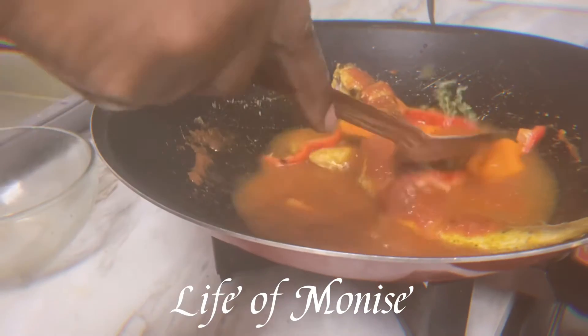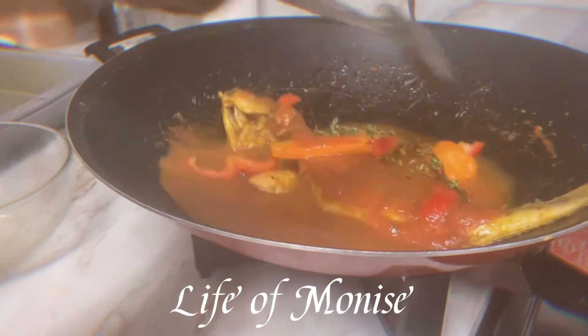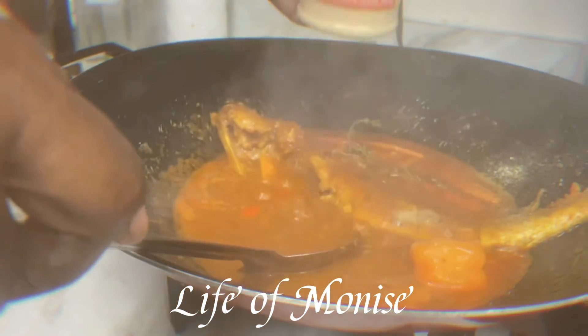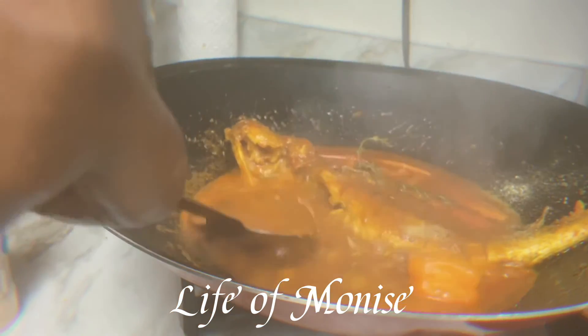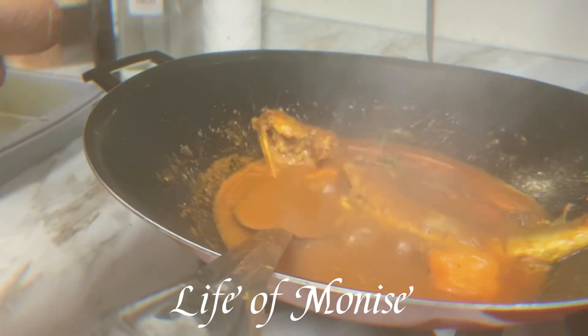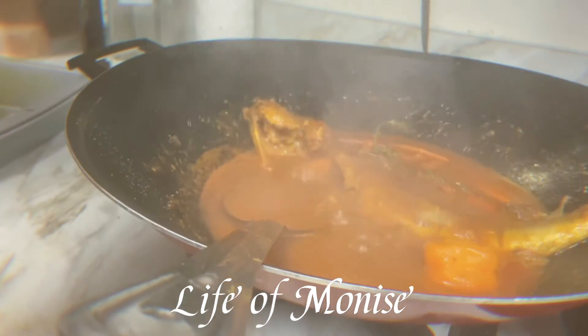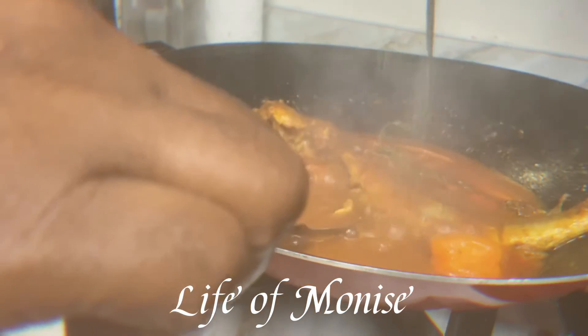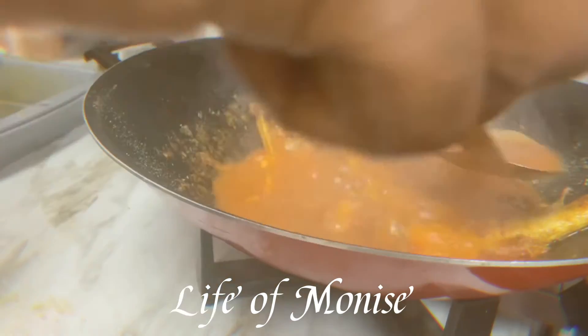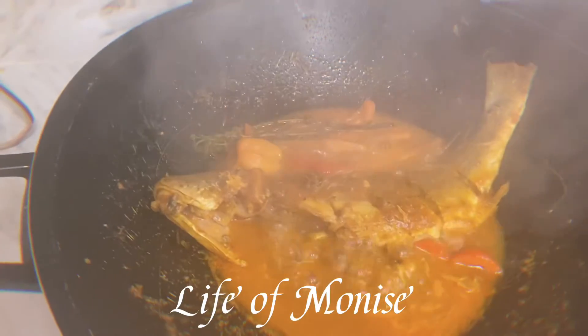This is the fish seasoning water I'm using — the water the fish was seasoned in already has all the seasonings and salt in it. If it doesn't have enough salt, I'll add a little bit of adobo, just like I'm doing right now. You can add as much salt as you like.